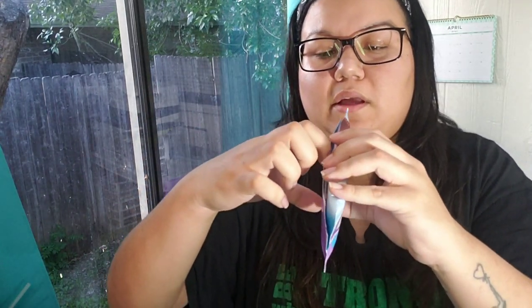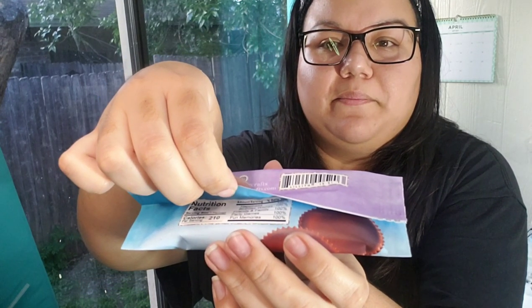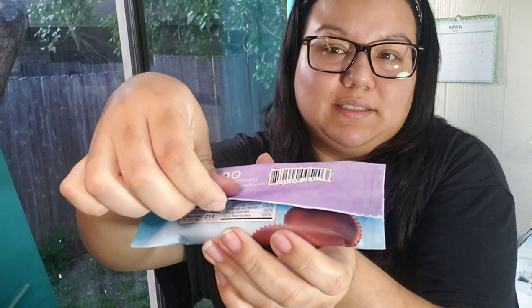Remember I did not put any glue on the inside of that flap and this is how it's staying down without that glue — so if you like the way that looks, keep that in mind. You don't need to put any glue on the inside of the flap, and you can still even open it up and read the nutrition facts.